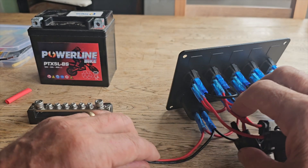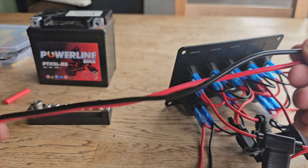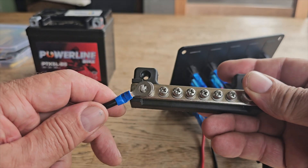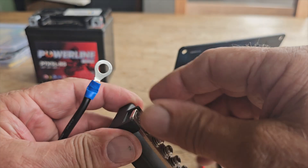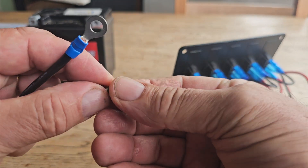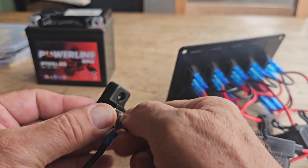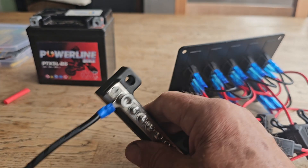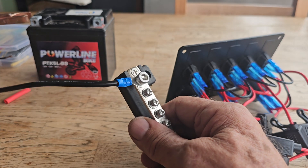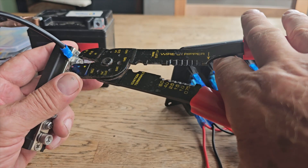First of all we've got to get power to this switch - power and negative to the switch. I've got two pieces here which I've pre-crimped. The negative one would come from the battery and go to my bus bar here. So we'll put that on there and tighten it down. This is all in real time - you'll be doing this yourselves if you've got a bus bar. So you connect that to that, screw that in. This would be coming from your battery.